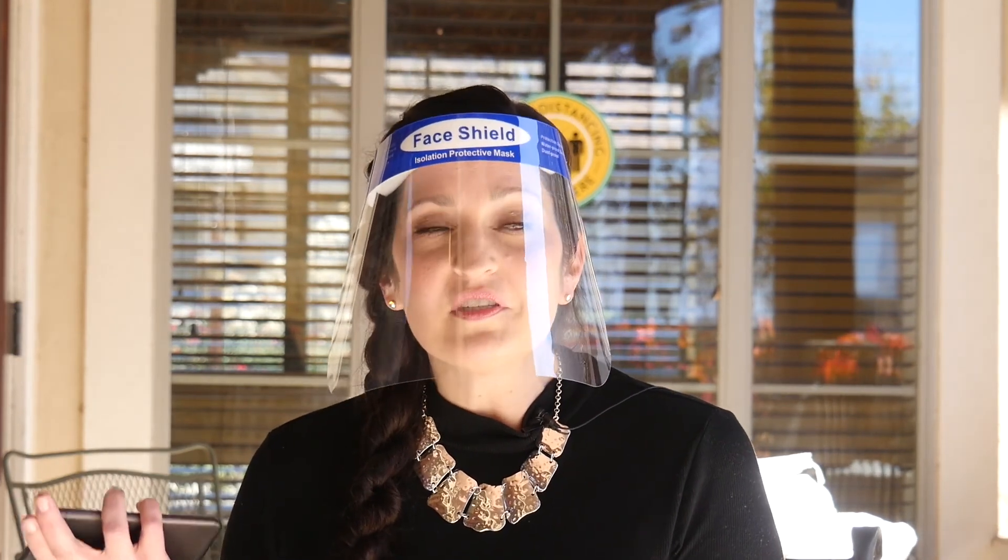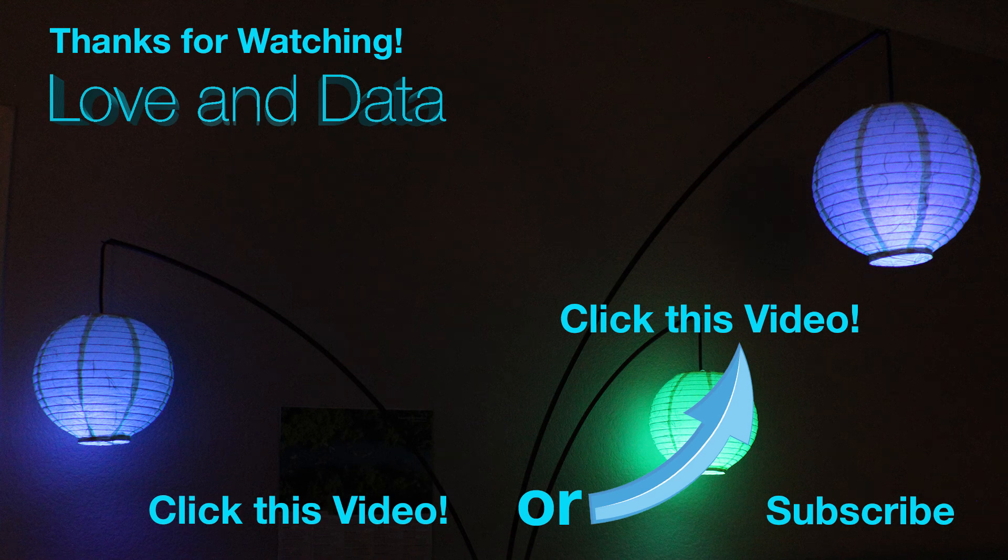Tell me in the comments below any ideas you have for using an Echo Dot to communicate with loved ones who are not with you — whether they're in a nursing home or in a different part of the country or world. Let me know in the comments because I'd be really interested to know. Thank you and see you next video. Bye-bye.